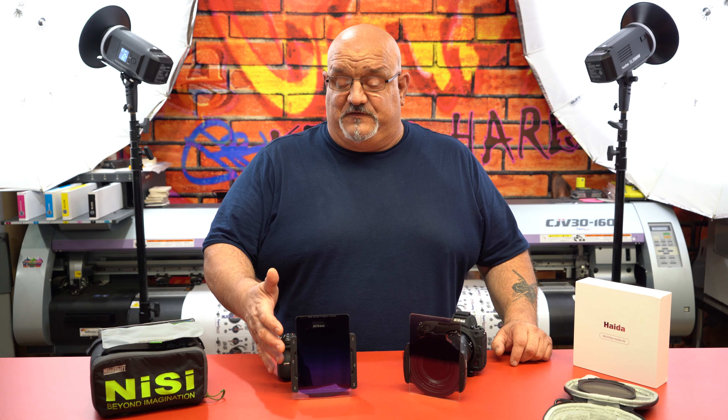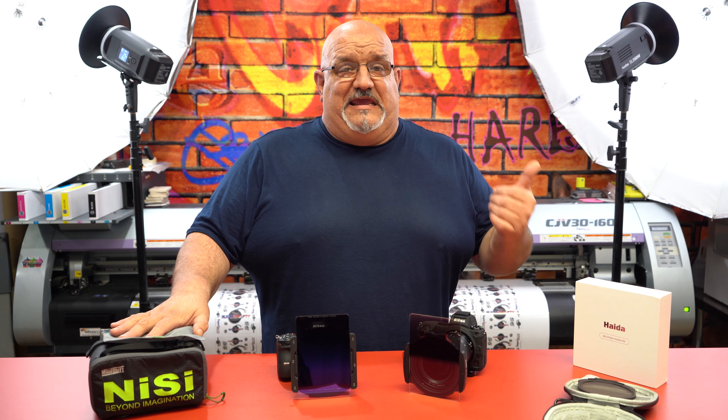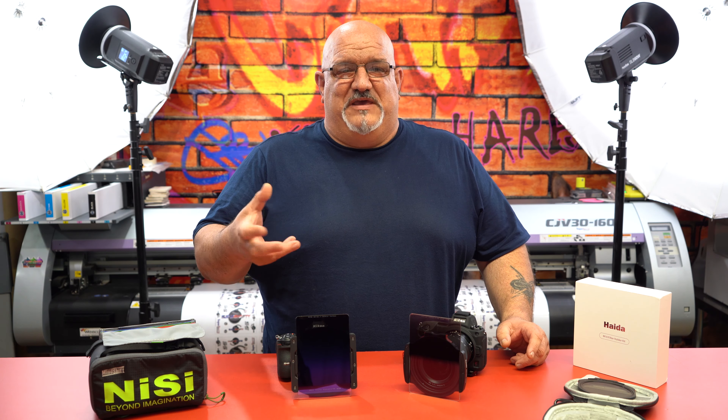I already had the Nisi filter system and have invested quite a bit of money into the filters themselves. Nisi has been around since 2005, Haida since 2007, and Lee, Koken and other filter systems have been around since the mid to early 1900s. I chose Nisi because friends already had the system and I got to test it — that's usually how photographers pick a system. Also because Nisi is a newer company using newer technology, like their nano coating, which from firsthand experience — even after dropping filters in sand — is one of the best coatings I've used to date.